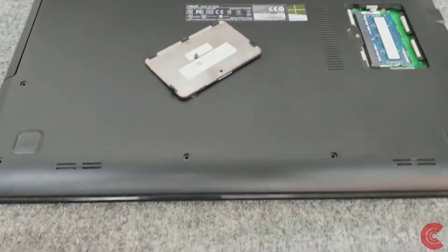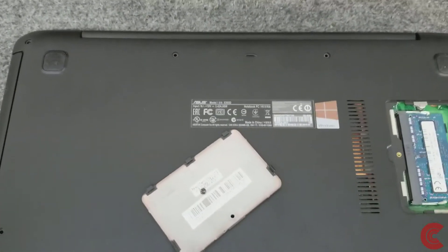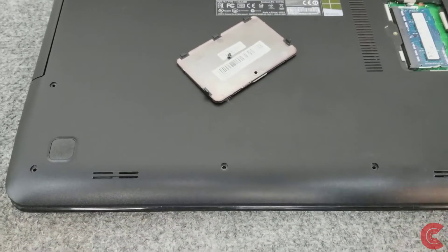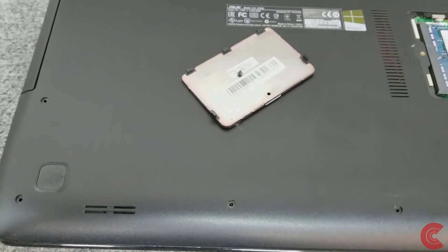I already removed all the screws — I don't like to bore people with me taking out screws — but on these Asus laptops, on this model, keep in mind that there are three different length screws. When you put them back in, don't put a long screw in a short hole or it'll poke right through the top palm rest.